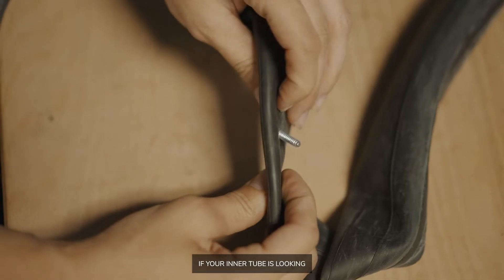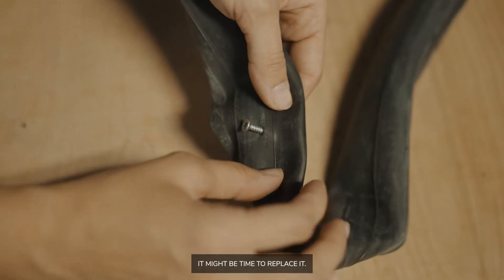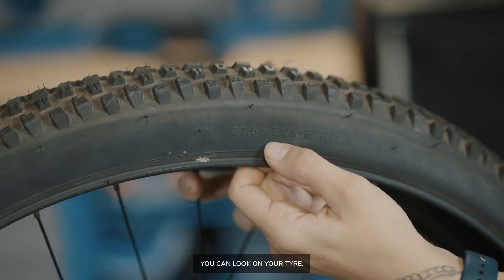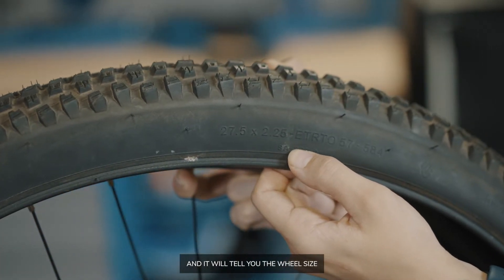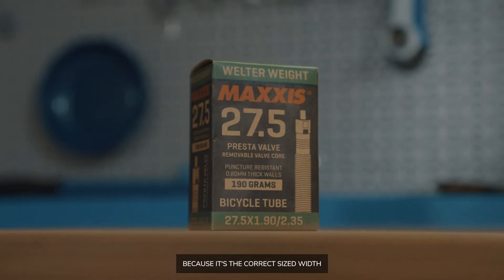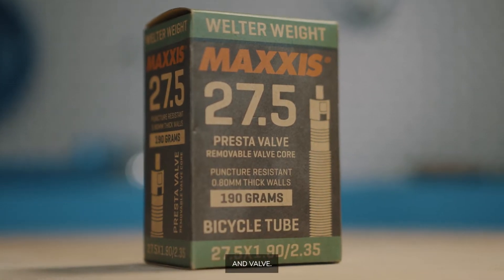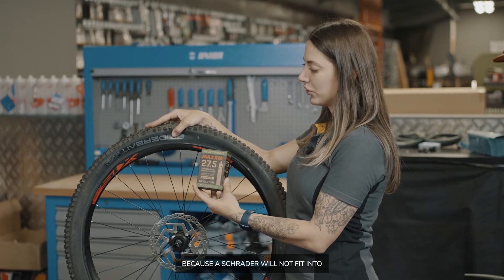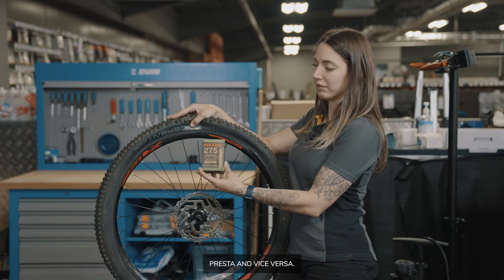If your inner tube is looking very worn, it might be time to replace it. To find the correct size inner tube, you can look on your tyre and it will tell you the wheel size and the width you'll need. I chose this inner tube because it's the correct size, width and valve. It's important to choose the correct size valve for your rim because a Schrader will not fit into a Presta and vice versa.